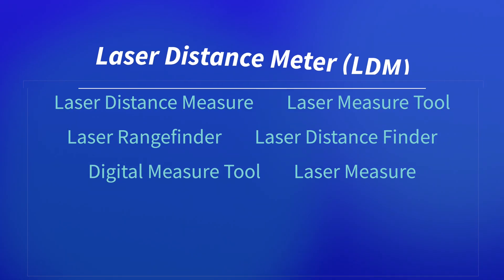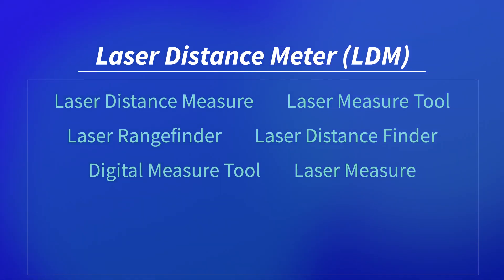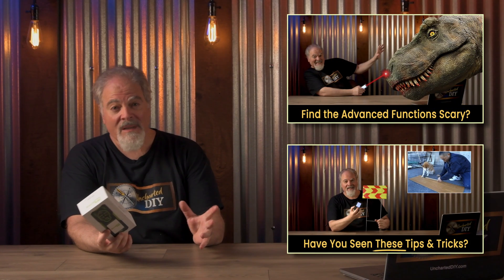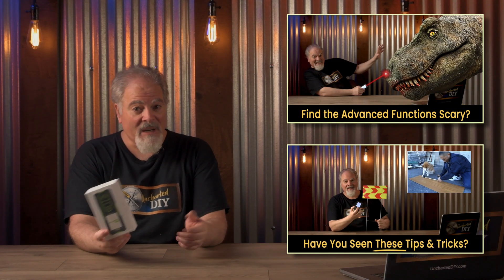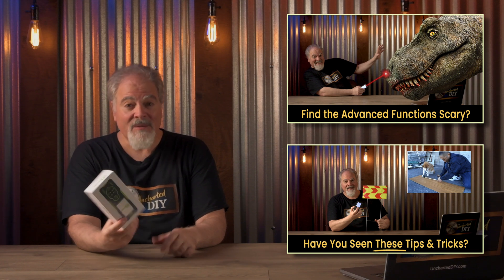These tools go by many names, but for this video, let's just call them laser distance meters, or LDMs for short. Nkerma sent this to me to check out after seeing my laser distance meter reviews and how-to videos. I hadn't seen a laser measuring tool with bilateral lasers before, so I was intrigued. I'm not being paid and this isn't a sponsored video. I simply like to review products that I think could be useful to this DIY community and give you my impressions about them, so you can make informed decisions.